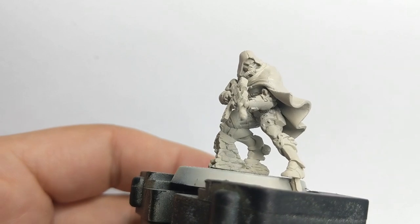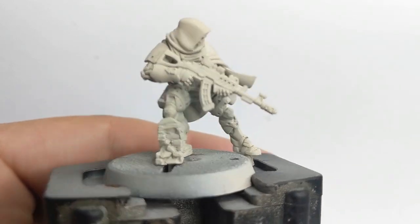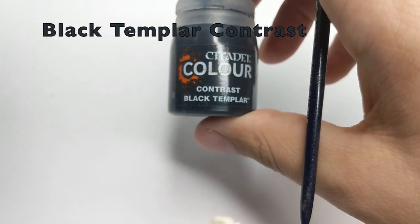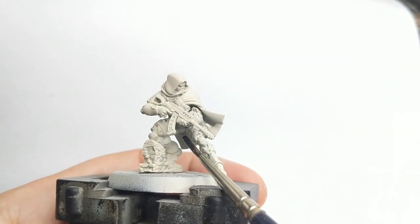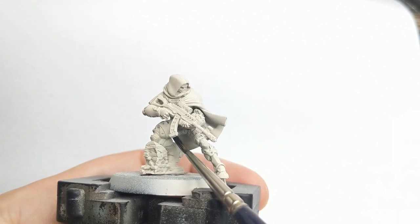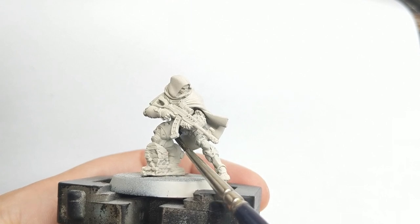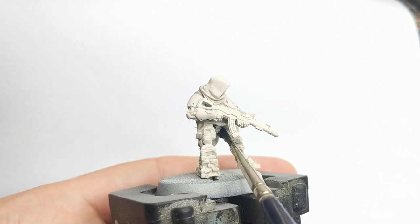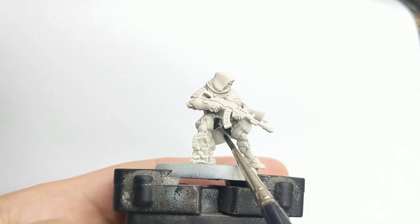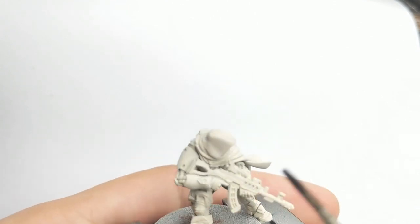As usual we will base our model with the red comb spray as a primer, and then I choose to start with his metal parts. I will start with the Black Templar contrast color and paint all his piping on the legs and his weapon as well. Try to be as neat as possible, but it's very difficult to access some of his parts, so there will be paint splatter all over the place.